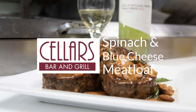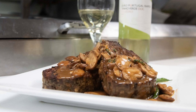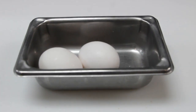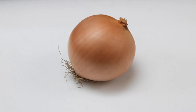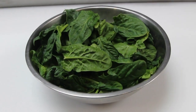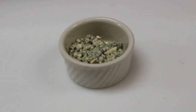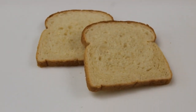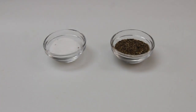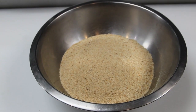Here we go with our spinach and blue cheese meatloaf. First we have our ingredients: you'll need about two pounds of ground beef — I use an 80-20 blend — two large eggs, a Spanish onion, a cup or so of cremini mushrooms, fresh spinach, crumbled gorgonzola cheese, a couple slices of white bread, milk, garlic powder, oregano, salt, pepper, Worcestershire, and breadcrumbs.